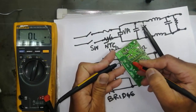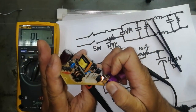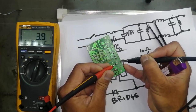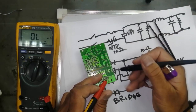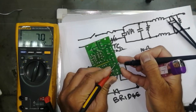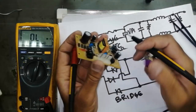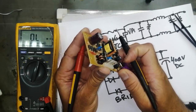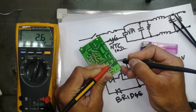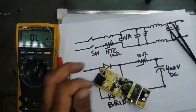To check the NTC, set the multimeter to ohm and connect the two pins. I am reading 11 ohm. Now heat it up. Before heating it was 11 ohm; now it is giving 3.8 ohm. NTC means when temperature goes high its resistance decreases. You can see it is going to 7 ohm, then 8 ohm. I will heat it up again — now it reads 2.6 ohm. So this NTC is working correctly.